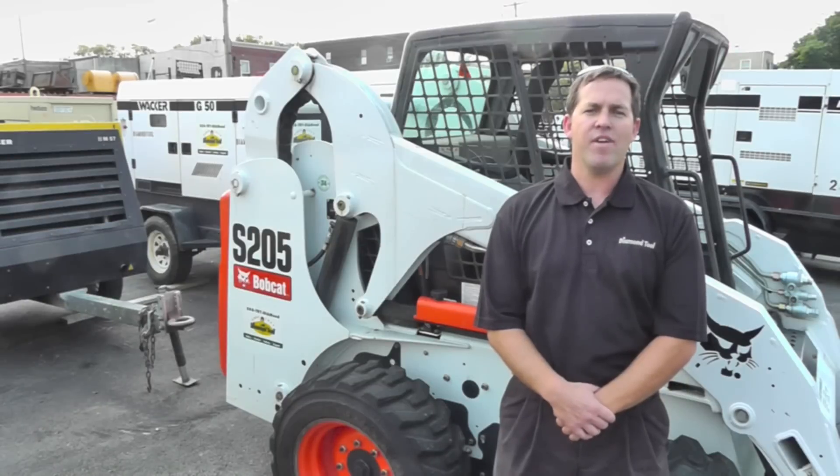Hi, I am Wayne. I am the Heavy Highway and Equipment Specialist here at Diamond Tool. Today we are going to do a short video on the proper safety procedures when operating a piece of equipment with roller protection structures, otherwise known as ROPS.